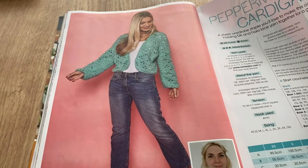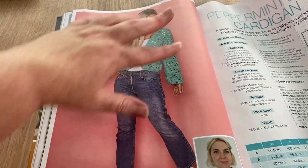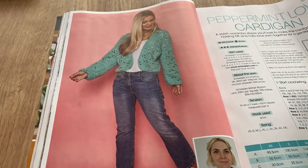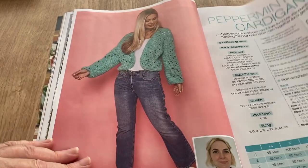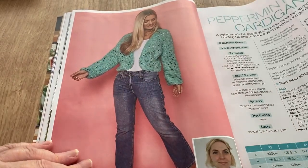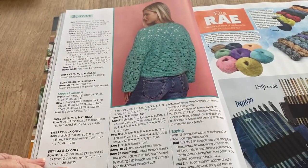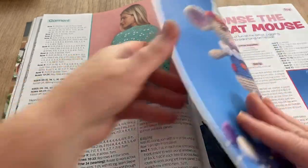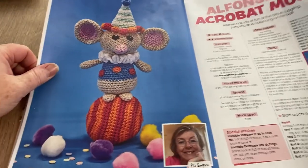It says adventurous, so maybe it wouldn't be ideal for a beginner. There's a kind of Call the Midwife fretwork-style blanket, going from extra small up to 5XL — quite good sizing. But it says adventurous, even though it doesn't look like it would be.